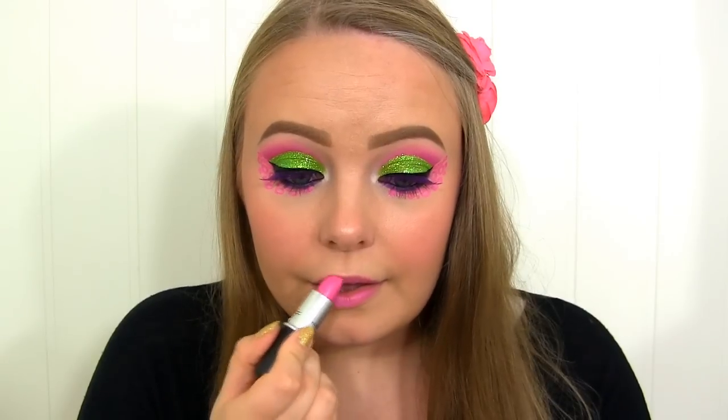On my lips, I'm first going to apply MAC's Candy Yum Yum, then on top I'm going to apply this lip gloss by Boksang called Nomi. I hope you enjoyed the tutorial, and as always I'll link to the entire Monster High series down in the description bar. Thank you so much for watching and I'll see you soon — bye-bye!